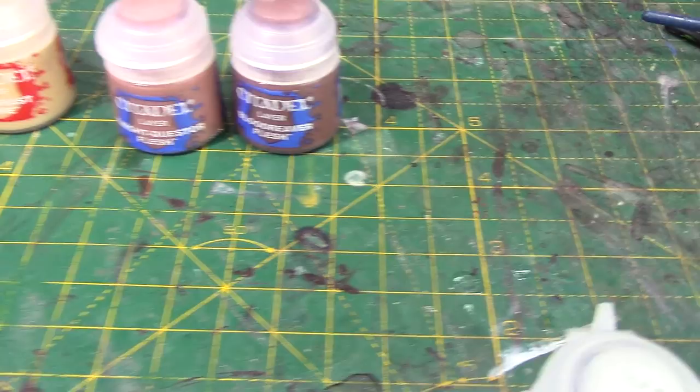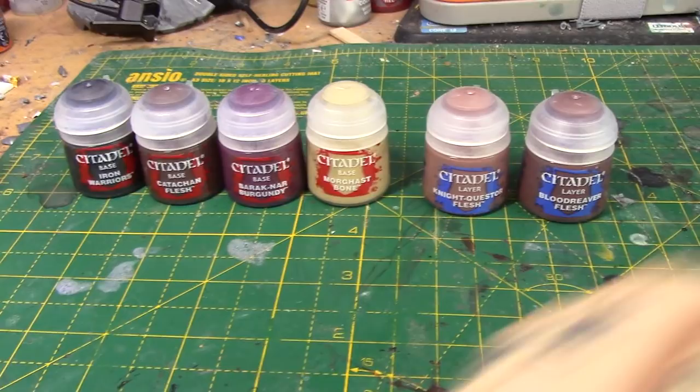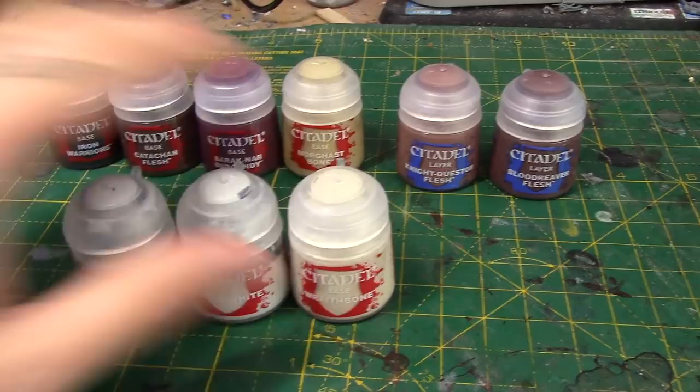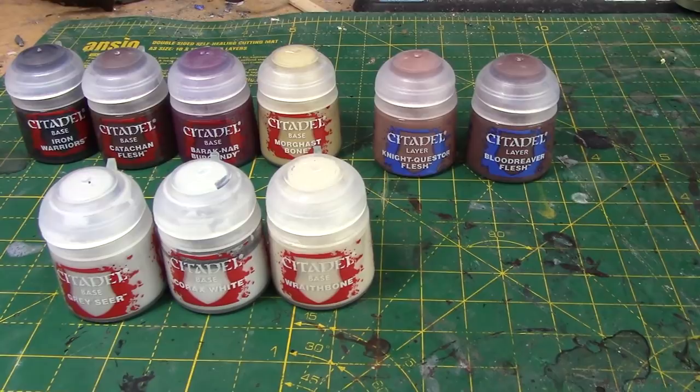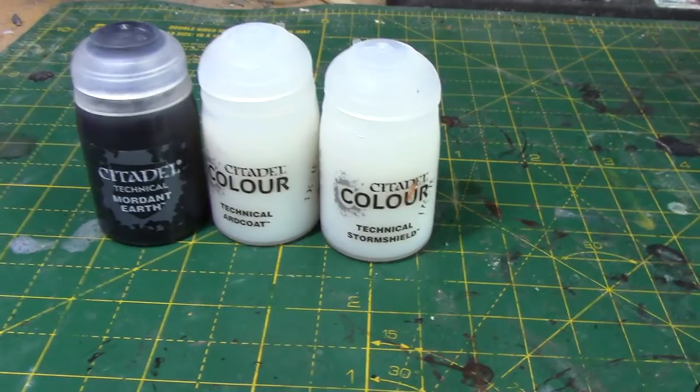So six brand-new paints there — nine if you include these ones. I know we've already had Corax White as a spray, but I'm not really seeing anyone talk about these because everyone's just going nuts about contrast. Hence why I'm doing this video. But it doesn't stop there — I also have some new technical paints. There's also the contrast medium, but I sort of bundled that in with the contrast paints. So technically, there are four new technicals.